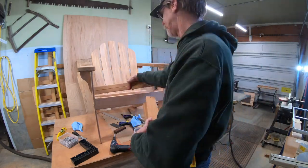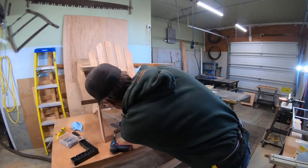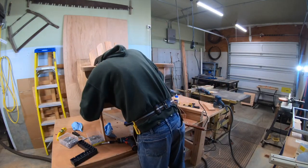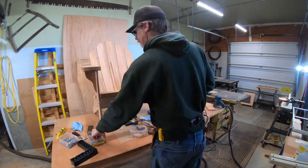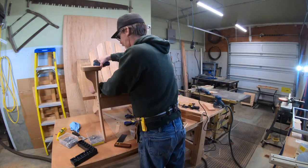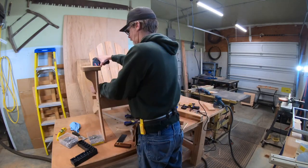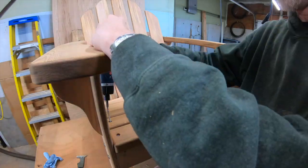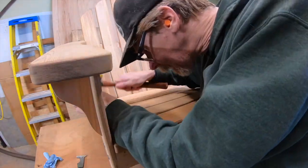Now it's time for all the seat slats. The tops are all rounded over, and on the front one I also rounded over the front edge. Just spacing them out with a little construction adhesive. The one that touches the back is the cut-off from the back support - it perfectly matches that arc. The rest I just space out, eyeball the next-to-last one, and put the screws in. Time for more plugs.